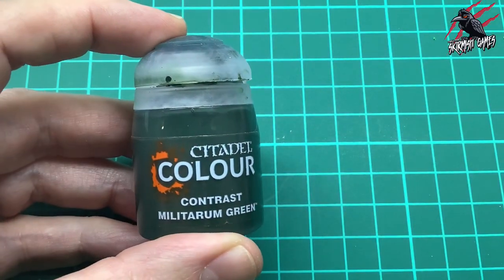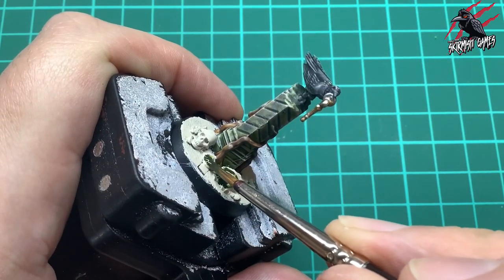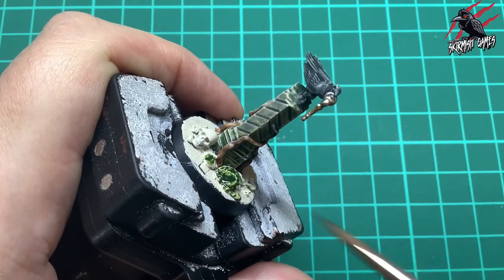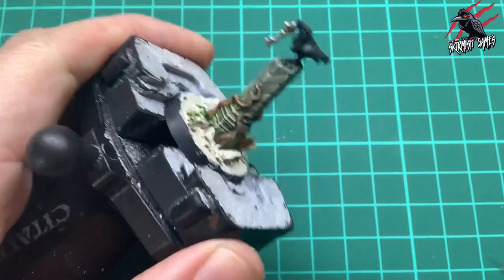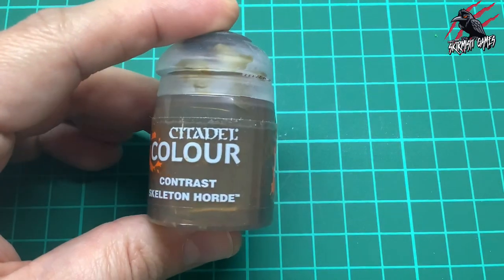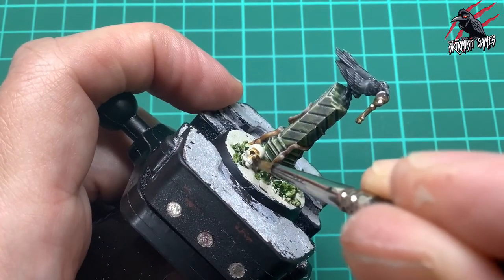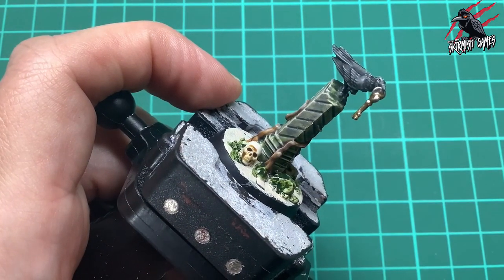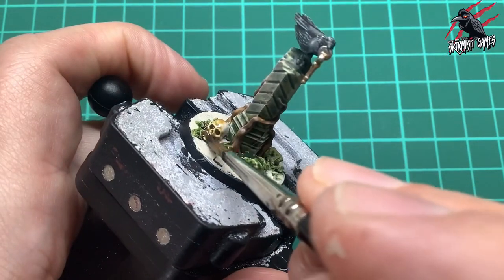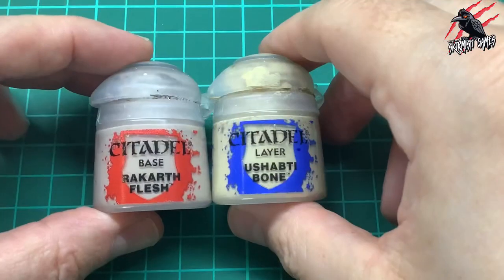Then I did the same process as before - took Militarum Green and once the Wraithbone had dried, went over all the rocks as if they were fallen bits of masonry from the ruins and gave them a nice coat of Militarum Green. Then for the skull I got some contrast Skeleton Horde and gave it a nice thick coat all over - really pushing a blob of it into the eye sockets. It can take a lot of paint with this colour because it dries quite pale, but you want a lot in the recesses to give a nice shadow.